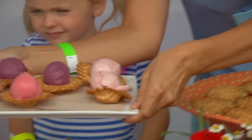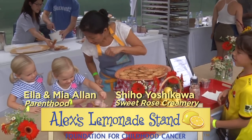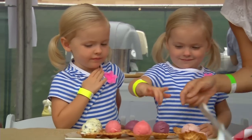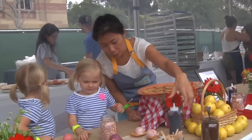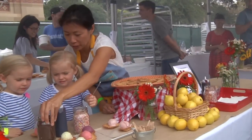Here is the ice cream in the ice cream cone. What is this? That is a spoon you can eat this ice cream with. I want this one. You want that one? Okay. Do you guys want to put sprinkles or chocolate syrup or chocolate sprinkles on the top?